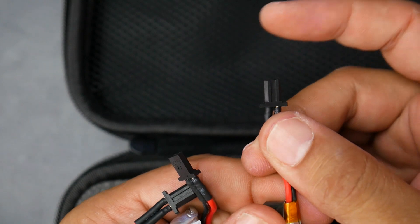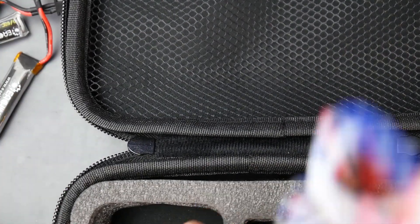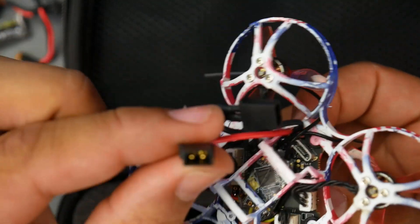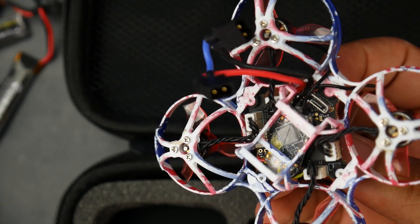The batteries are using this new type of connector, but there are a couple things you need to take into consideration when working with these, which we'll cover in a bit. You also get the quadcopter itself. As you can tell, we have our XSR receiver and these new type of connectors. It takes 2S.